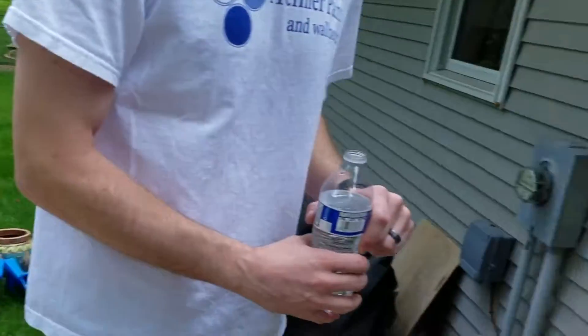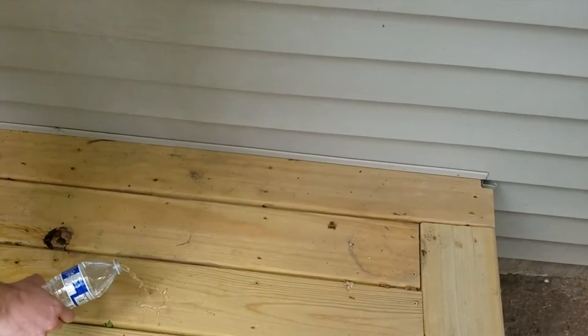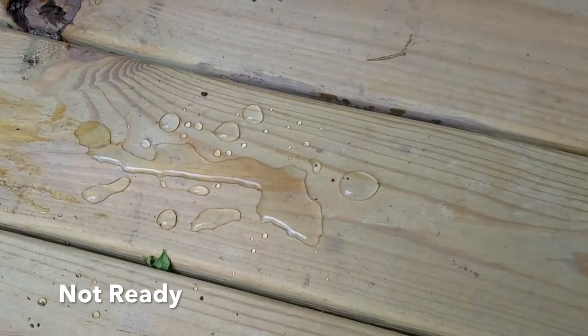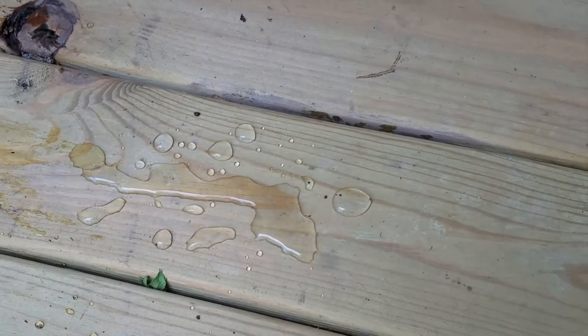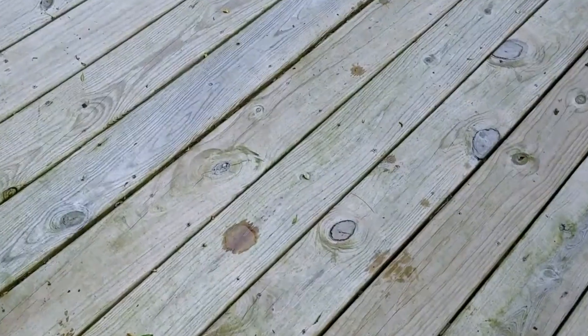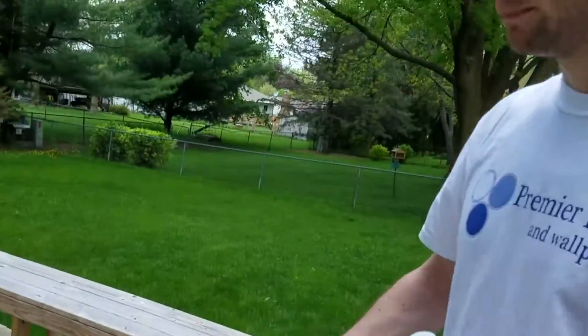If you look over here by the house where it's underneath an overhang, it doesn't get as much weather — you pour it on and you'll see it just beads and sits on top of the surface. That means it would be too soon to do this area. But it's tough because 90% of the deck has been weathered and exposed, and now that it's starting to turn gray, that gray color means the wood's starting to dry out — gray is dead wood cells — so we've got to clean and remove the dead wood before we stain it.